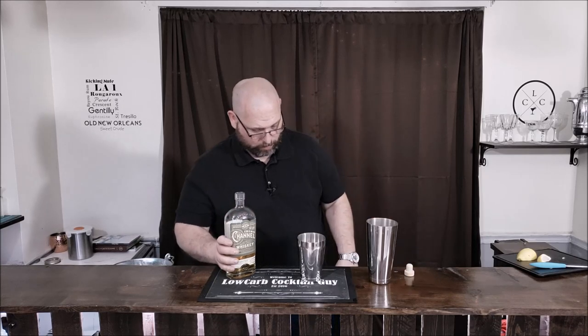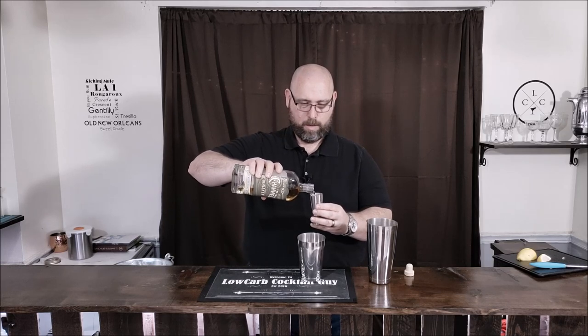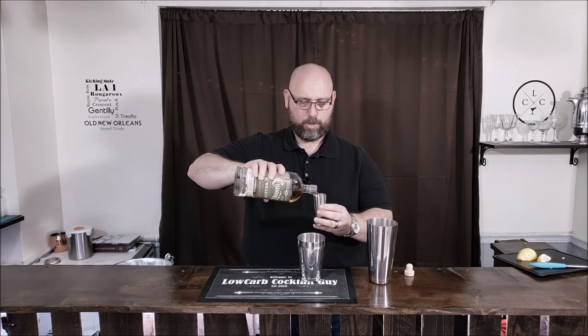So we have two ounces of our whiskey, and there is two.